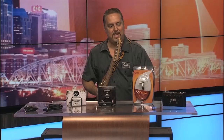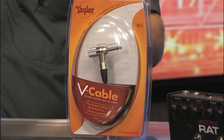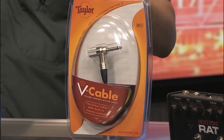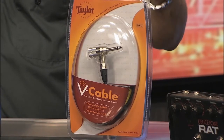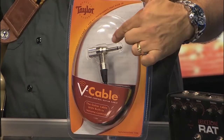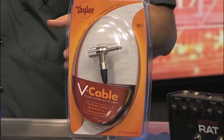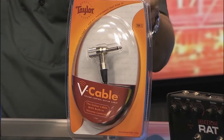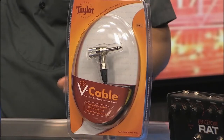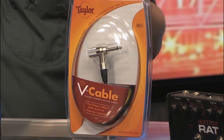Next up, we've got the V cable. What's cool about this product is that Rapco Horizon is working with Taylor guitars, and you're actually able to adjust your volume at the end of your guitar. If you see there, right there on the box is the volume adjustment. So instead of having to tell the sound man or run over to your amplifier, you have a volume adjustment right there. It's a great design — world-class cable. So if you have acoustic guitars or other instruments where you need volume control at the instrument, this is the way to go.